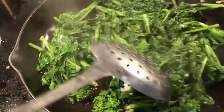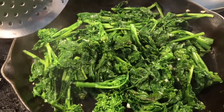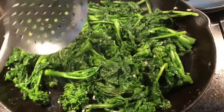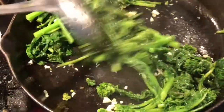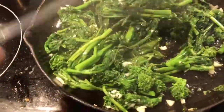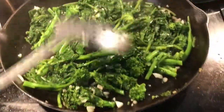Let that stand about a minute and a half, then you're going to turn it over for about another minute, then basically shut it off — that's it. I'm going to turn it over one-handed — here we go — and get the garlic on top so we can get all that flavor everywhere. Let that go for about another minute.